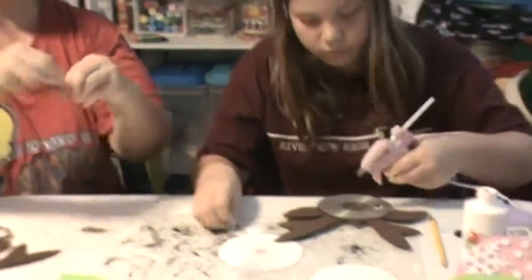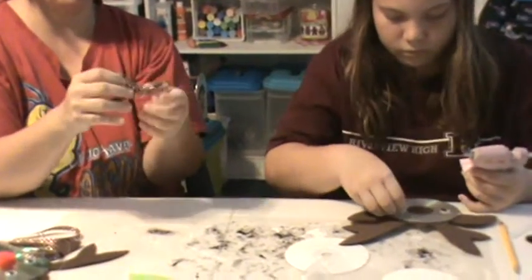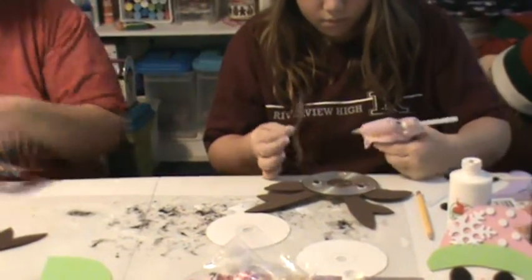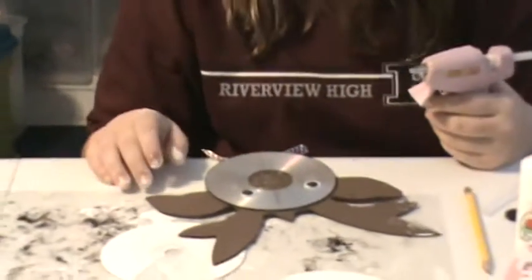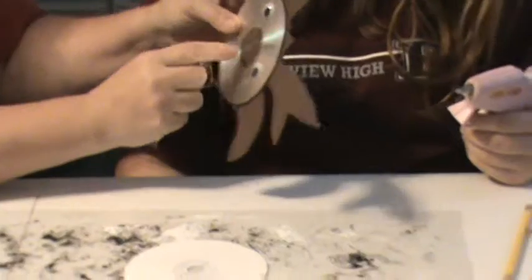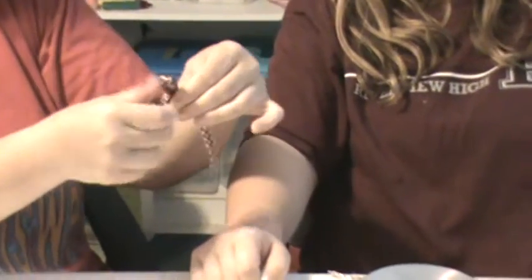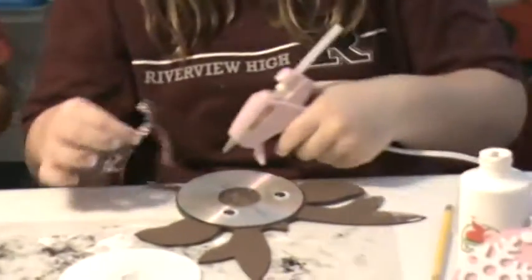I'm just going to make a little bow. I know it's not a Christmasy color, but that's okay because I sometimes am not into the traditional reds and greens. You need two of those. And if you notice in the center of the CD there's still craft foam — that's okay, we're going to put the red nose on that. If you want to cut it out, that's up to you, it doesn't really make any difference.